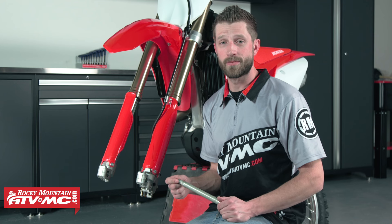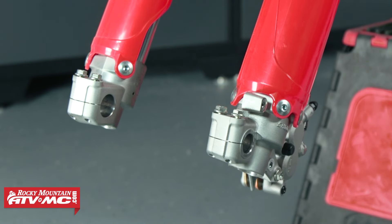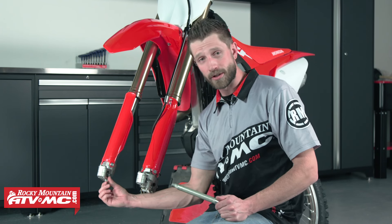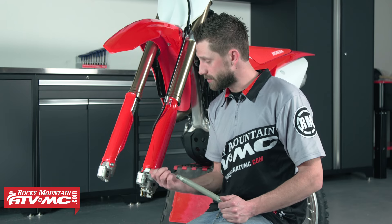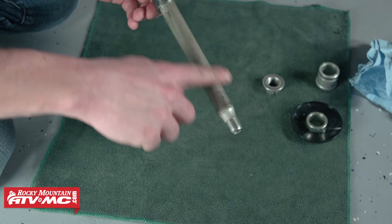First thing we want to do is make sure that the axle holders are nice and clean. As you can see, ours are nice and clean already. Sometimes when you remove your axle you end up getting a lot of built-up dirt and grime that we don't want in there. So before you install your axle, make sure to get those nice and clean. We've also gone ahead and cleaned this axle and applied a thin film of grease.